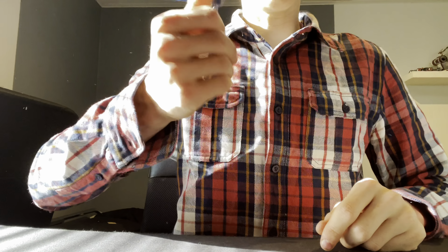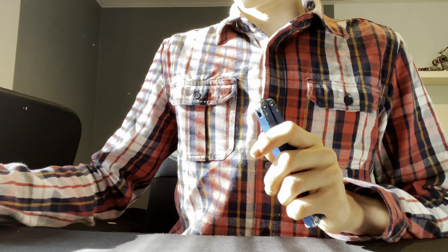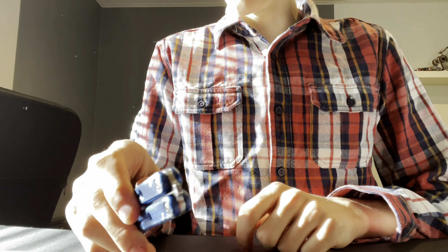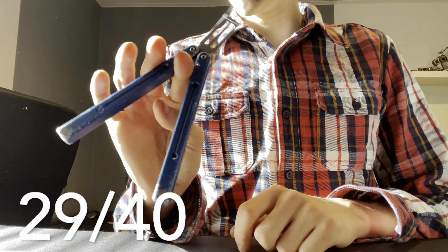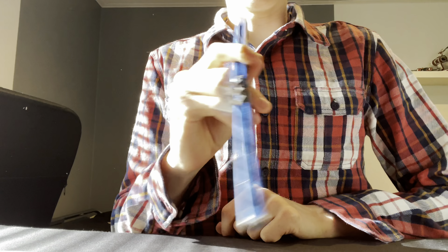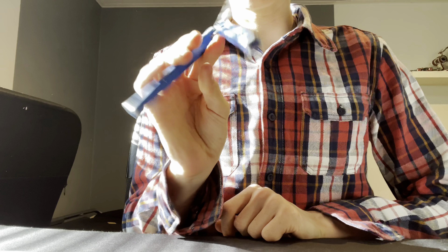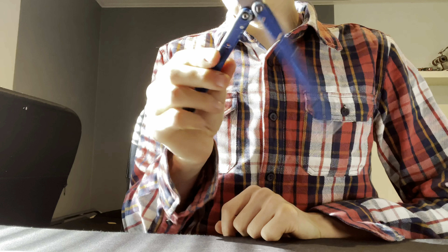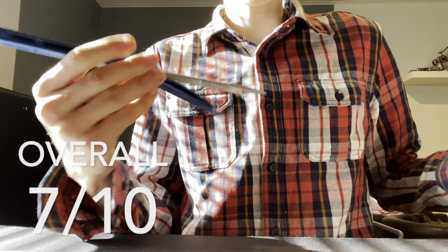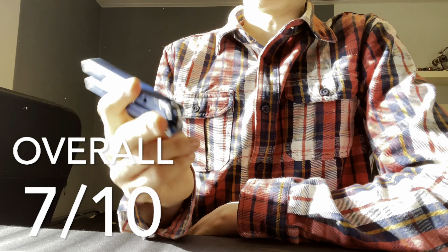That brings us to the end of the review. The total score across all metrics is 29 out of 40 possible points, which is well over average. 20 is average, so 29 is like a 7 out of 10 across the whole balisong — well above average.